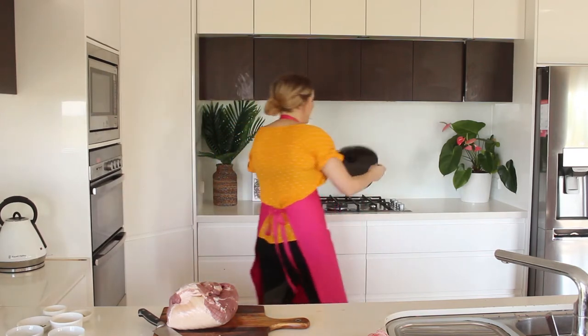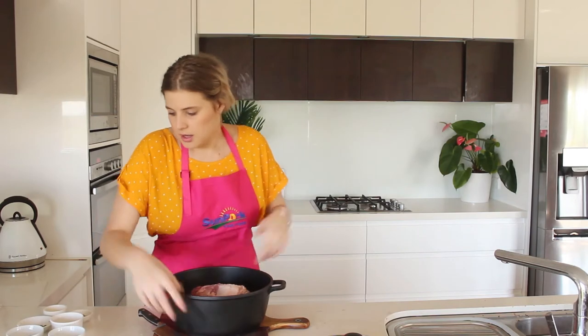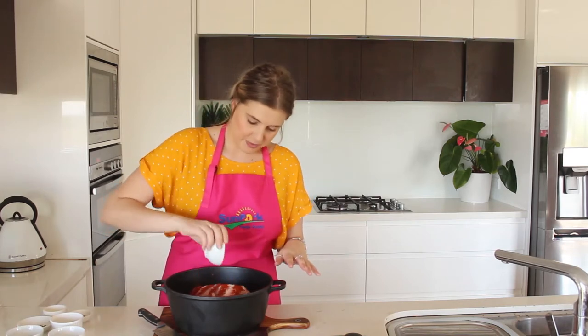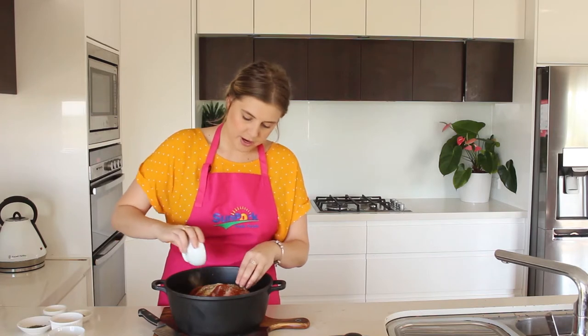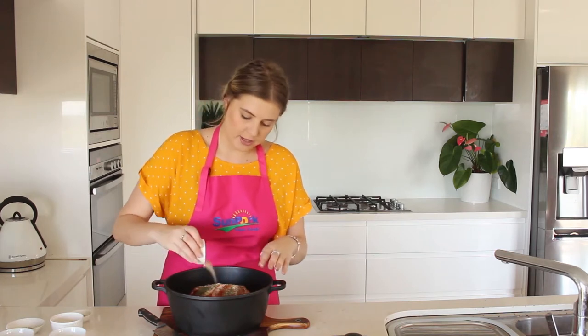The next step is to grab a big saucepan like this one and just pop the roast straight in. We're going to add a few different spices and some herbs to this just to give it a little bit of flavour while it's cooking. I've got a tablespoon of smoked paprika - it's going to give it a lovely smokey flavour. A teaspoon of celery salt, a tablespoon of oregano, and half a tablespoon of thyme. A good tablespoon of cracked pepper and a good tablespoon of sea salt. I've got some ground coriander here, about a teaspoon of garlic salt, and a teaspoon of cumin.